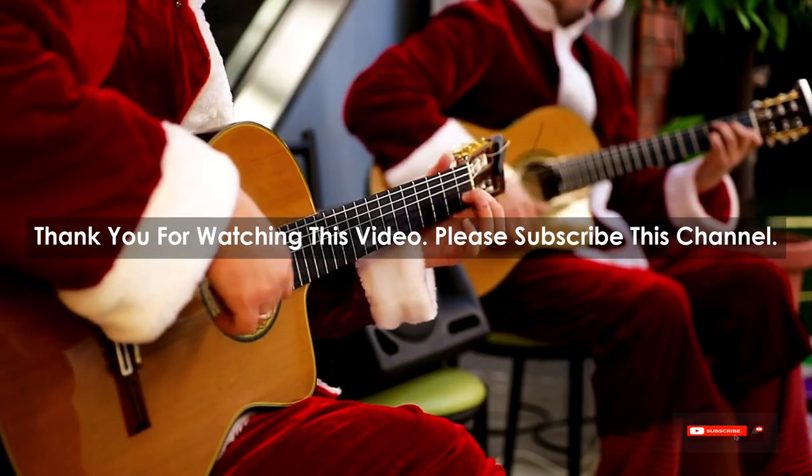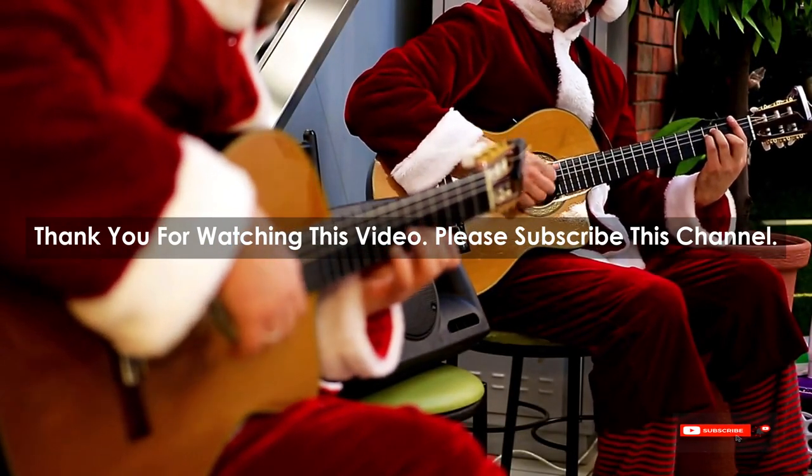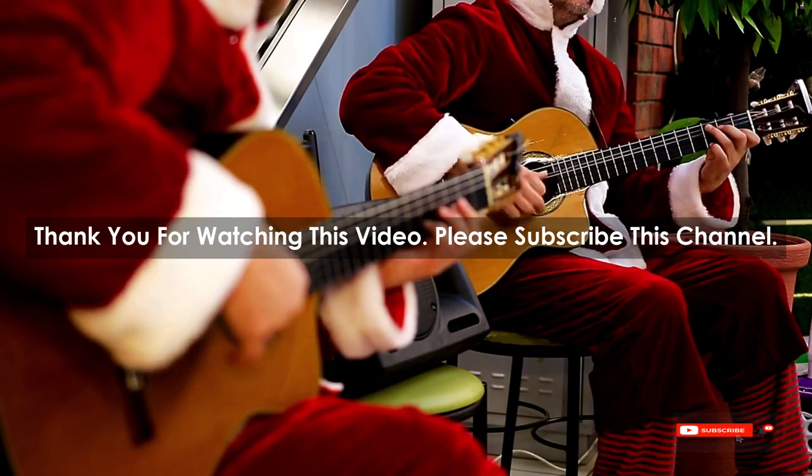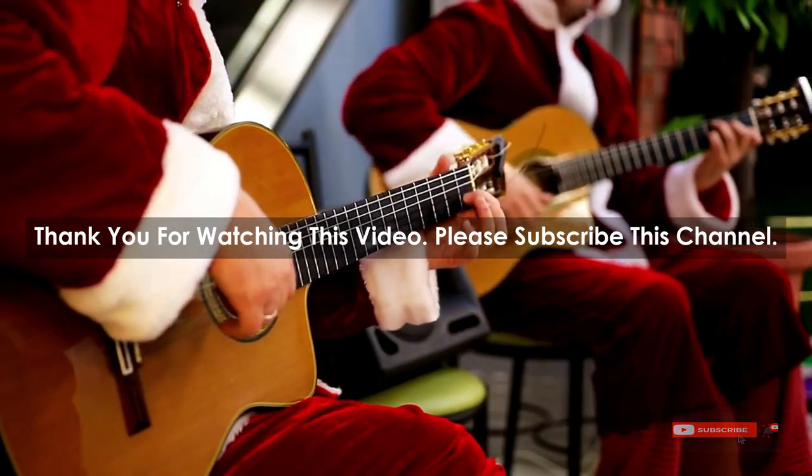After watching our short list on the best guitar stands for acoustic guitar, you may now have a clear understanding of which one you should buy. Check the description below for product links. Thank you.